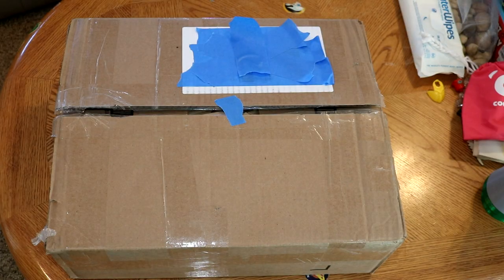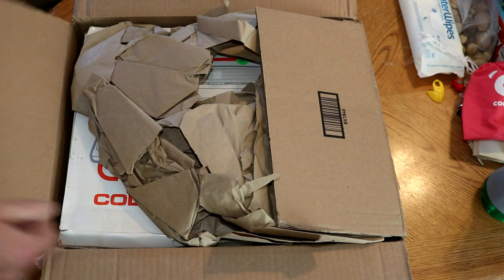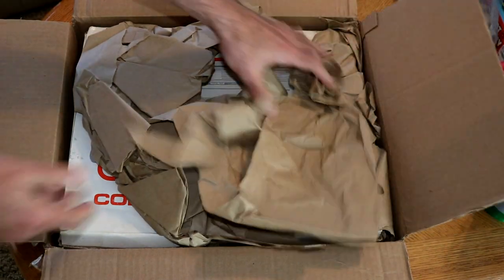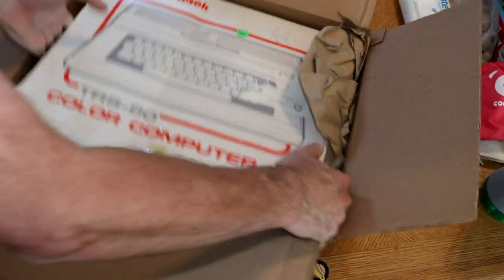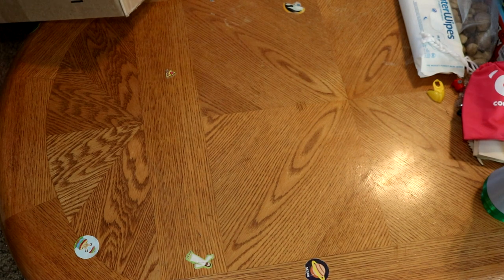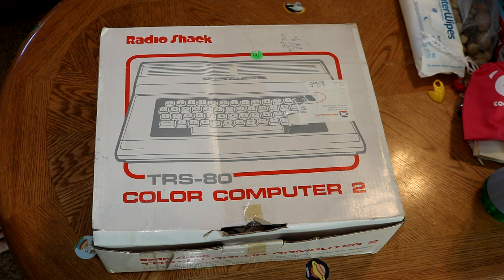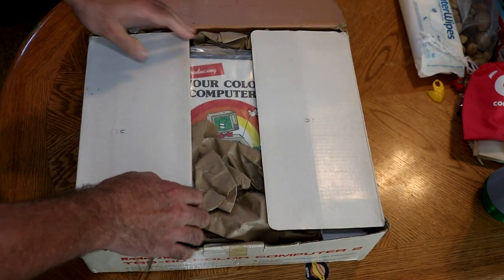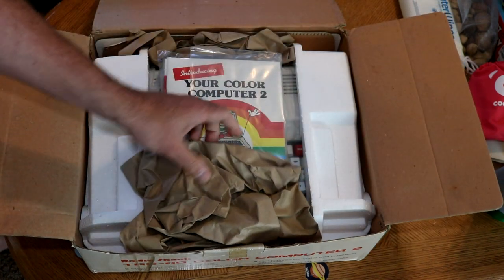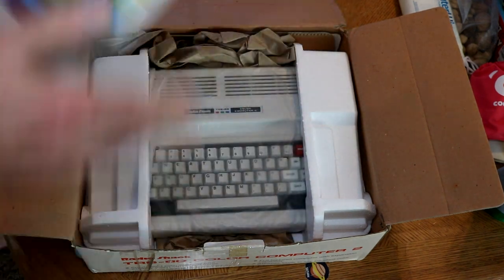A new package has arrived — let's see what it is. I always enjoy getting new things. This is something I bought off eBay that I've wanted for a while: a TRS-80 Color Computer 2. You find these on eBay a lot. This one claimed to be new, so we'll see if it actually looks new — can't be new-new, but it could be new old stock.